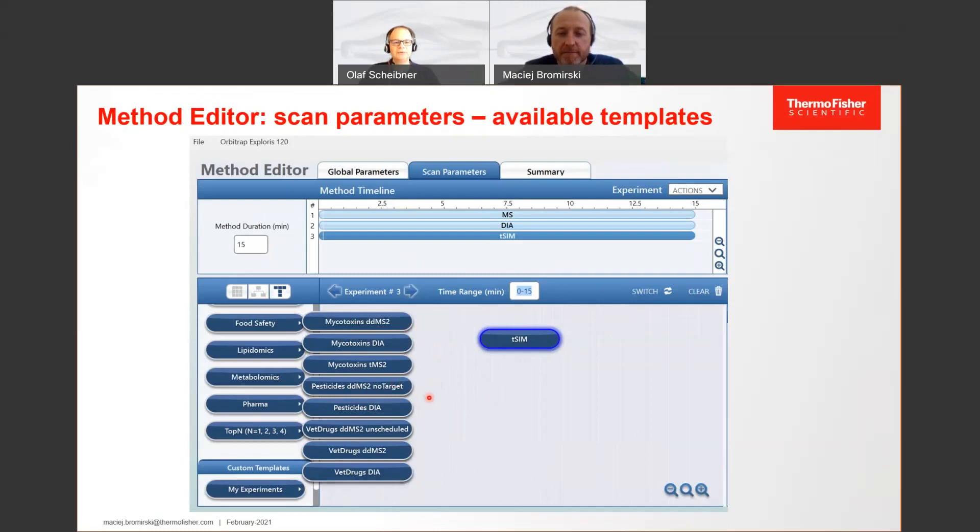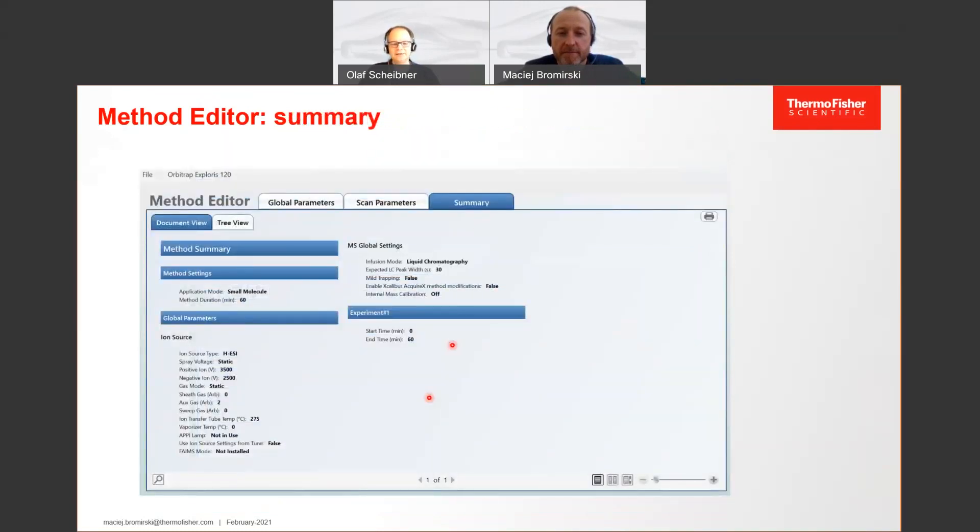Once you set up such a method, you will also find a nice summary at the end — easy to understand, with all parameters visible in one glimpse. These parameters are stored in the raw file. With the Exploris series, there is a new feature: if you have a raw file and know it was a good analysis but can't find the method, you can simply take the raw file and import the method directly into the method editor. This new functionality lets you retrieve all parameters with just a click, restoring everything exactly as it was run successfully.